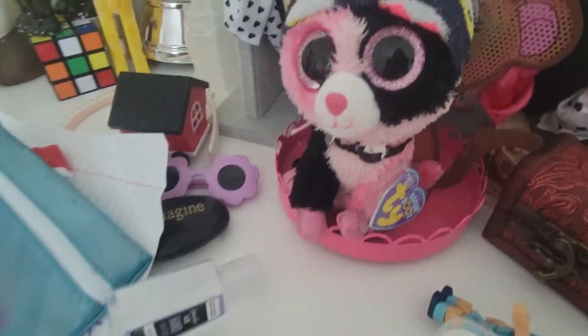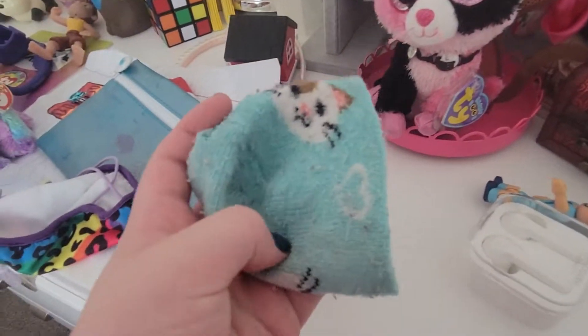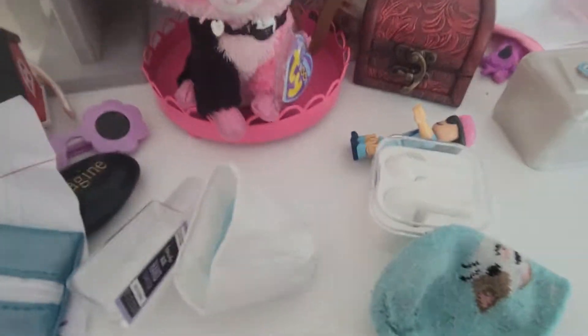Anyway, the next step is how to make Beanie Boo hats like this. This one takes a long time, so I'm just going to go get a sock and do it. Here we have a Beanie Boo sock. I can't make a tutorial showing you how because my mom did this because I'm not really good at cutting stuff. But anyway, I'm going to put it on a Beanie Boo and we'll get back to you in a few minutes.